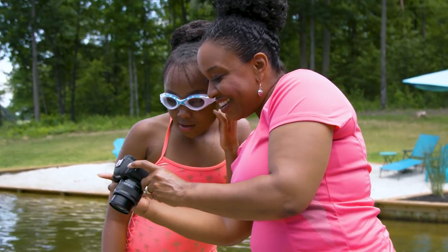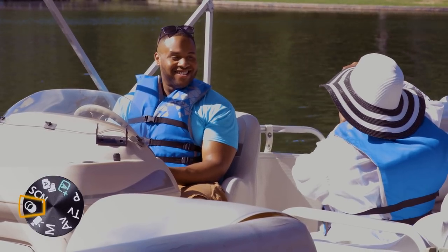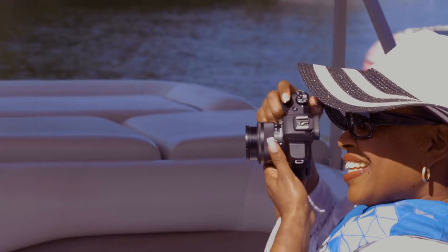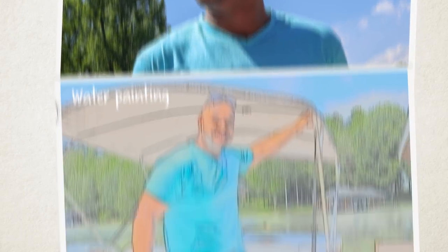Ready to add some style to your photos right in camera? Turn the mode dial to the Creative Filters setting. Pick from 10 different looks — each totally transforms the mood of your pictures.